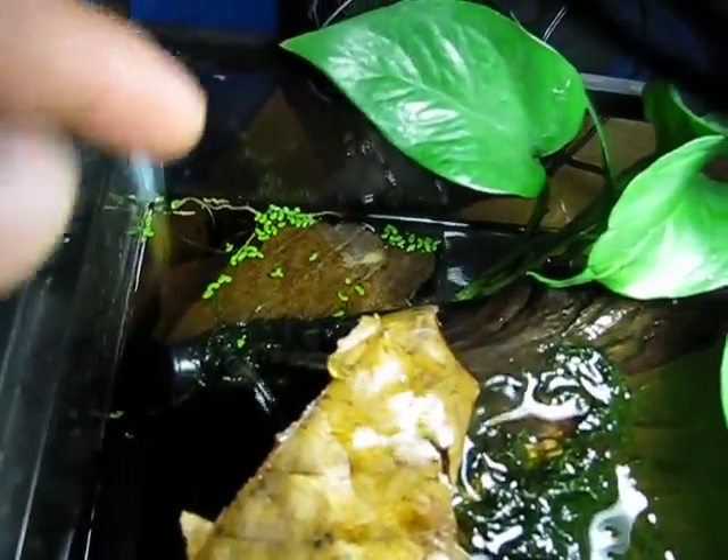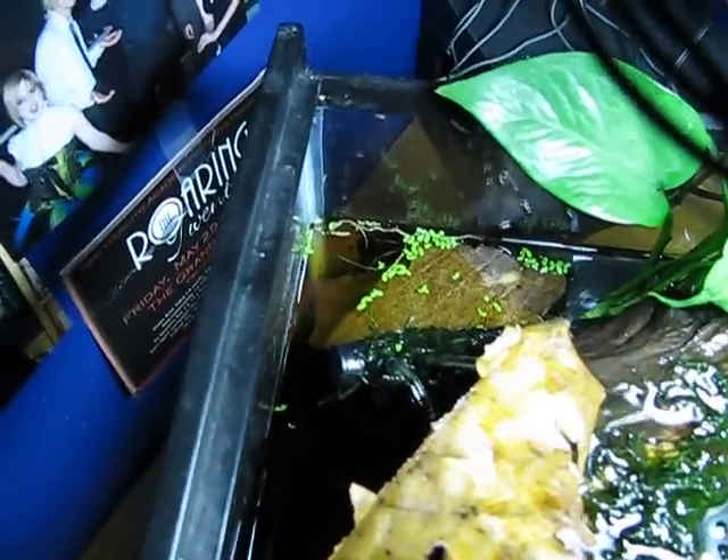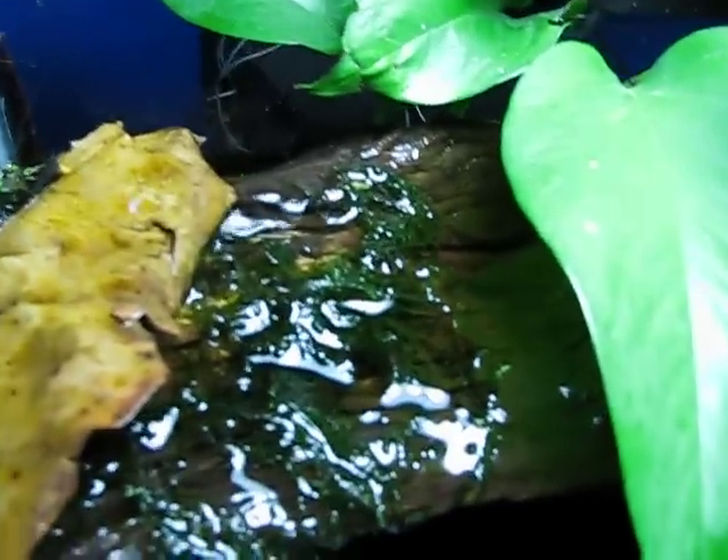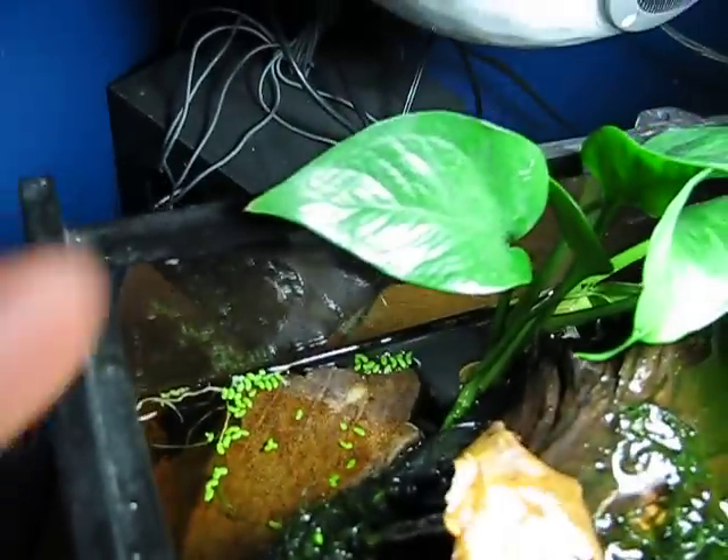One thing I've got going is this little filter, which I love. It comes with a spray bar. It's like $15 — you can get it at PetSmart. It's probably the best filter I've ever gotten for a small tank. It's internal; you can't even see it in here. It's so well hidden — it's under that leaf.